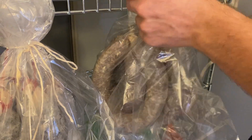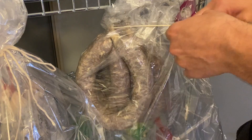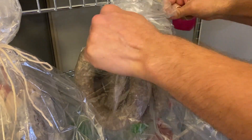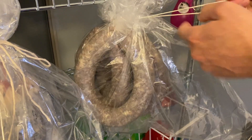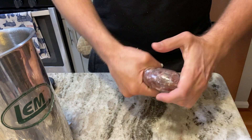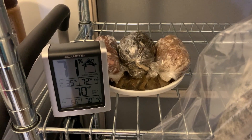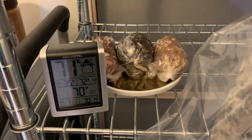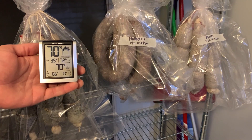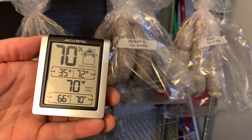For fermentation, I'll hang the venison salami up on my dry storage rack with a plastic bag over it. This helps keep humidity high during fermentation and protects it from possible contamination. With the extra meat left over in the stuffing tube, I make a small chub to use as a pH tester, keeping it alongside the salami under the same environmental conditions. I use a thermometer and hygrometer to gauge temperature and humidity during this crucial period.